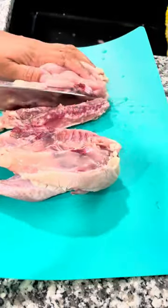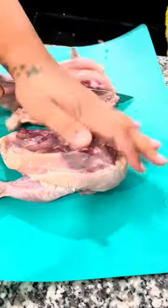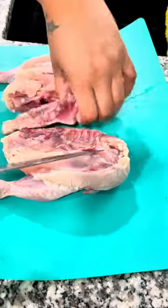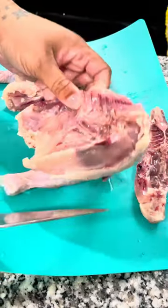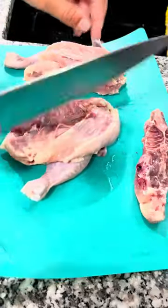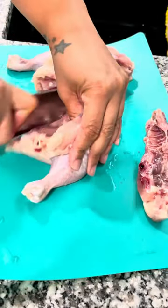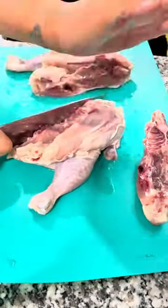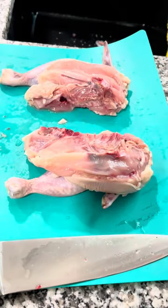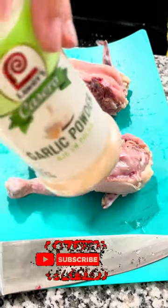You can definitely get two servings out of one if you have heavy sides, or for kids. You'll see I am cutting the back out — this will allow us to have a very even cook and it's going to open up the bird so that when we go to sear it, you get a nice crust. This is why I love this method, because it gives you juicy, tender meat on the inside.